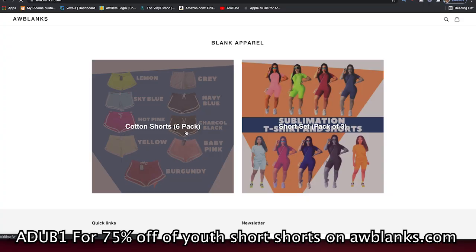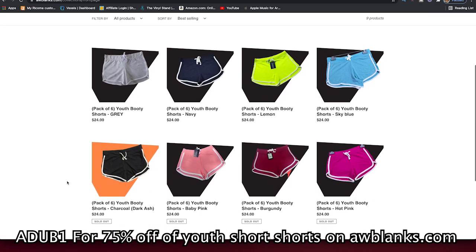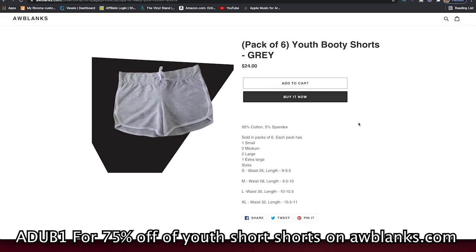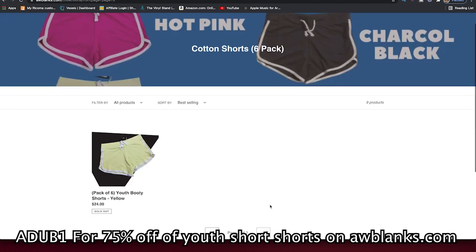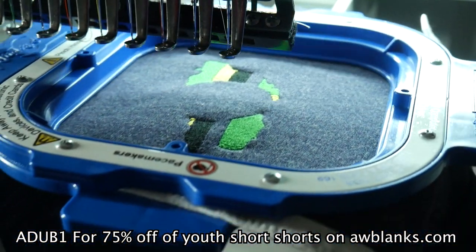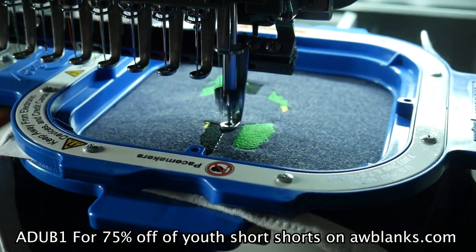Check out awblanks.com — I have some short shorts that I'm trying to sell the rest of. We've been having some crazy blowout sales. If you use code ADUB — I'll put it at the bottom of the screen — I think we're up to 75% off, might be 50, might be 75, but you guys can go check out AWBlanks and use the code at the bottom of the screen to get some of these shorts.